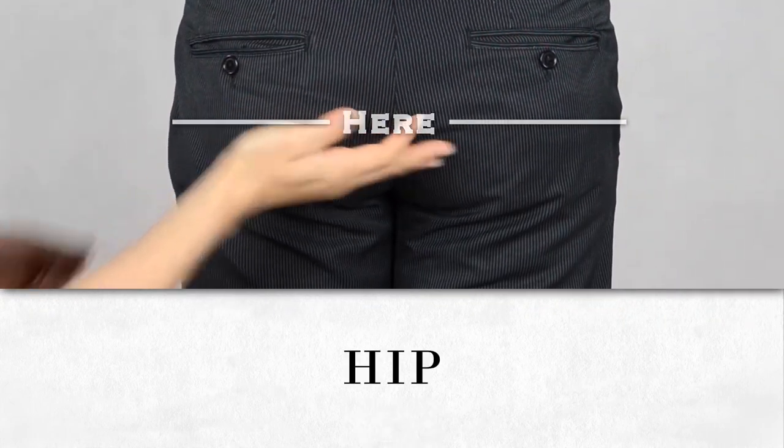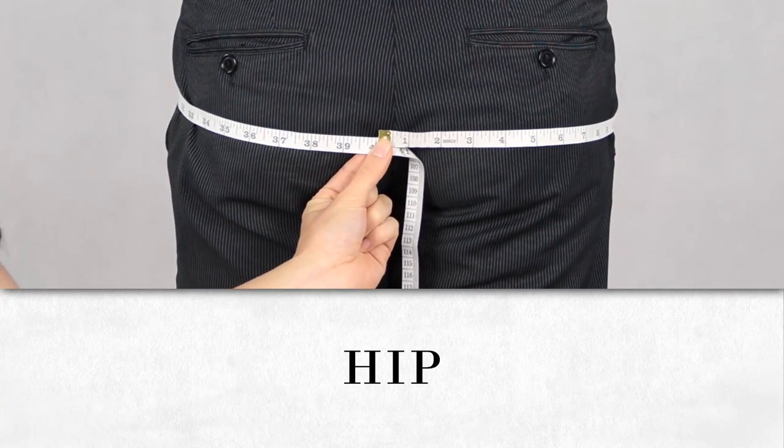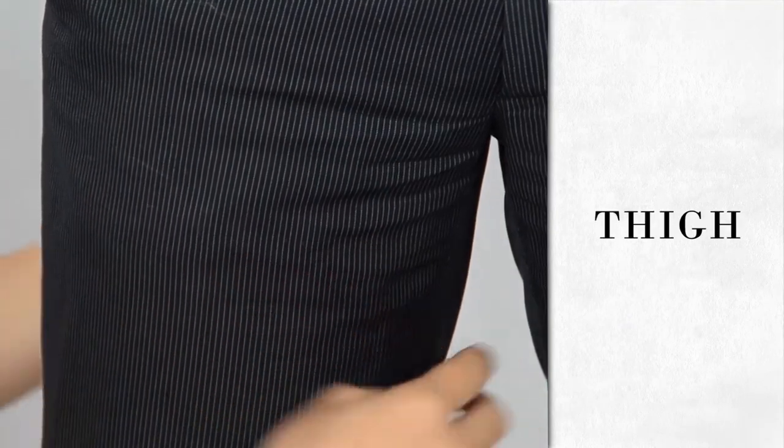Measure the circumference of the widest part of your hips. Measure the circumference of the widest part of your thigh.